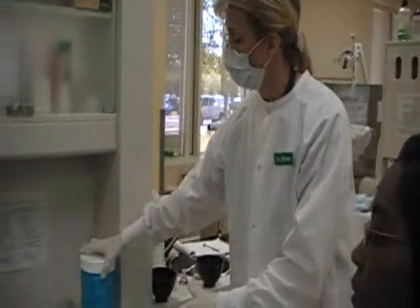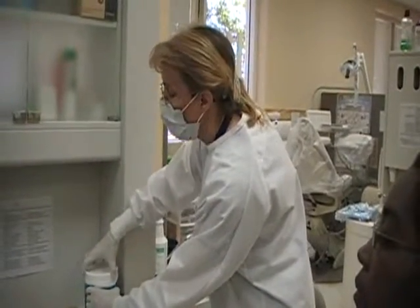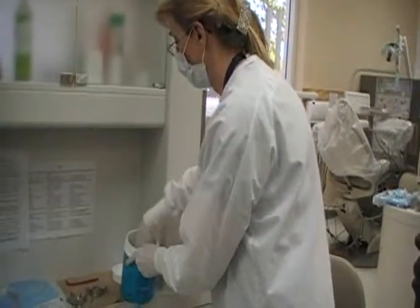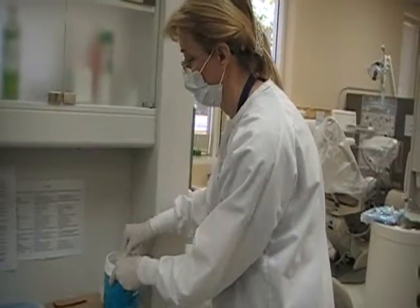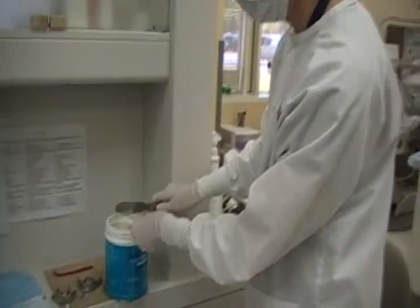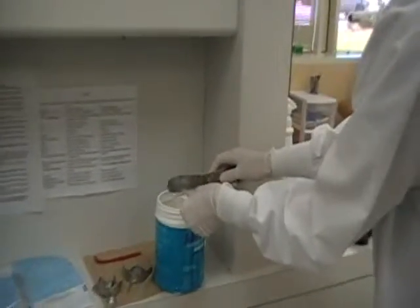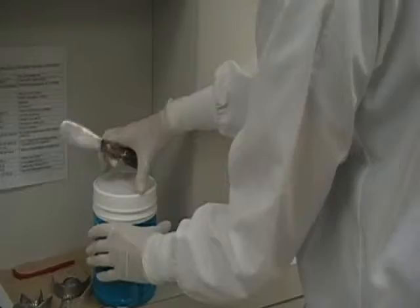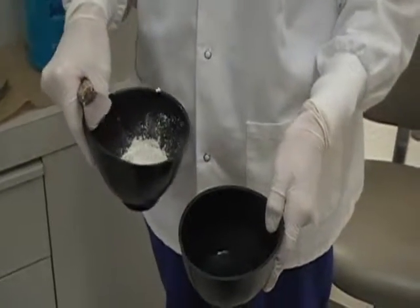We're going to add the water to one bowl. What we want to do is to first fluff the alginate. The reason I'm wearing a mask is because when I open this, there's often alginate dust that can be released and we don't want to breathe that in. Then we find our scooper. What you want to do is tap it very lightly, then slide it, and add it to a dry bowl — there's one measure, and there's two. You always want to add powder into liquid because you want to wet all of the powder particles.